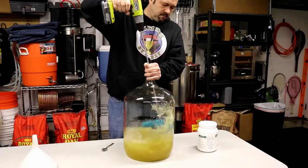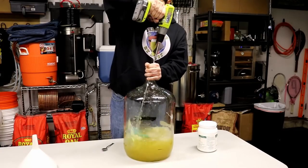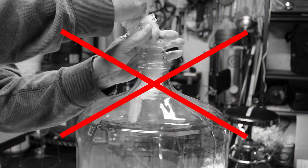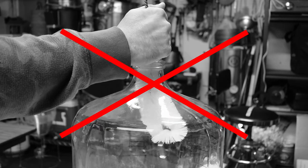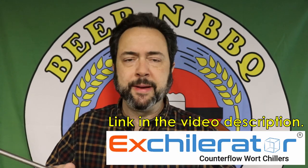It's got these little floppy pads that go into the carboy, spin around in circles, and end up cleaning the inside of your carboy for you — without having to use the carboy brush that is so common out there. It's hard to get every little spot and it takes a little while to clean right.